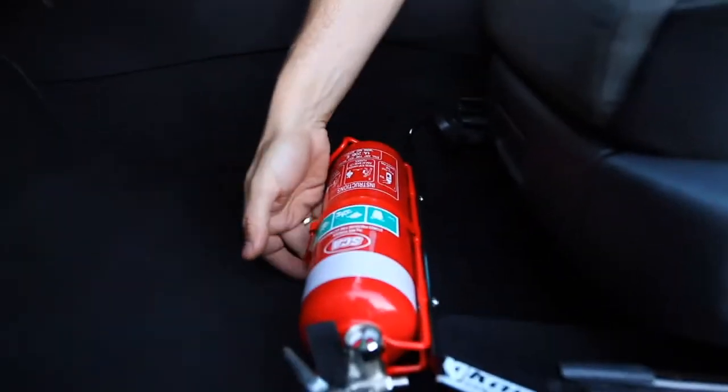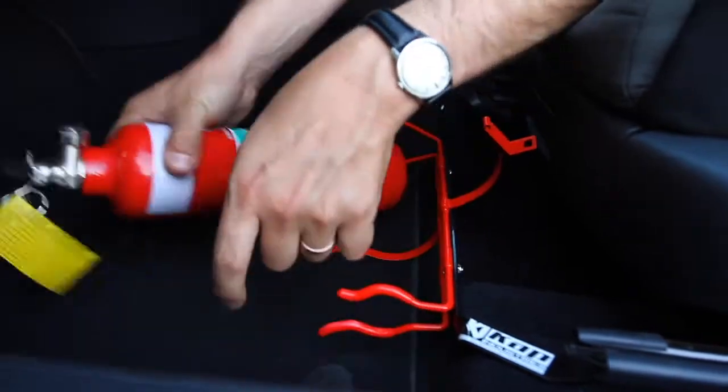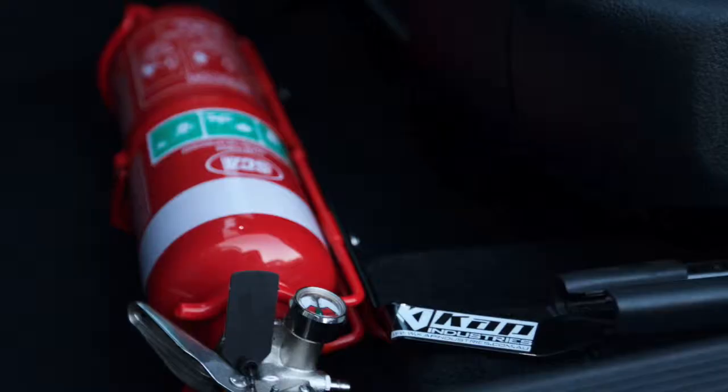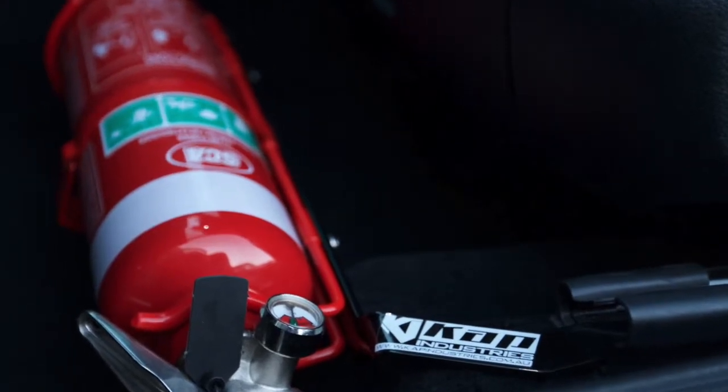So what happens if worst comes to worst and you need your fire extinguisher? It's very easy. Reach down, unclip, grab your extinguisher out and it's ready to go. All within arm's reach.